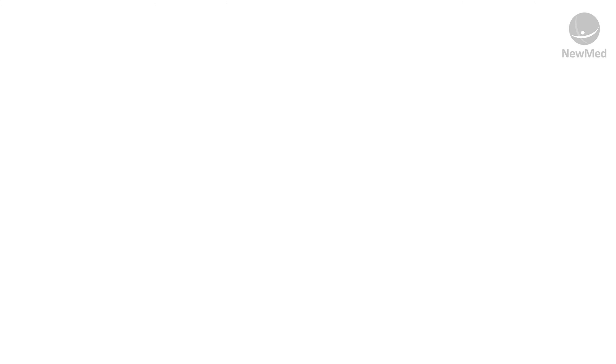Included in the box you'll receive your Omni Pulse Pad with the controller and your user manual. It does require four AAA batteries which are not included. The Omni Pulse Pad is really simple to use.